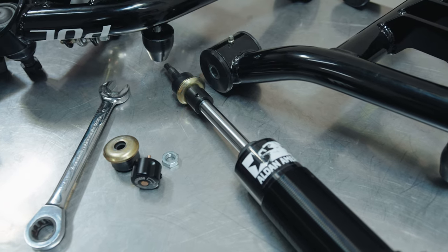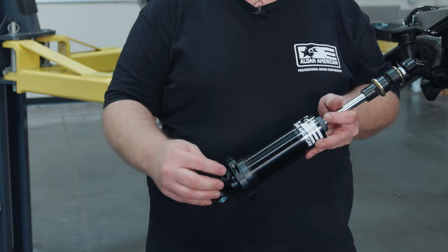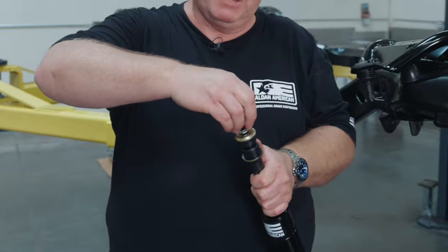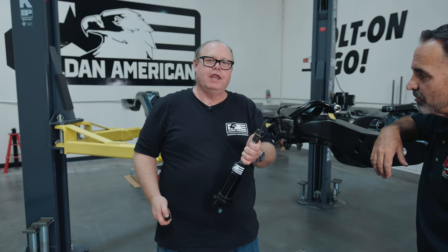We're using our RCX series black anodized shock and it's double adjustable. The bottom is compression with six points of adjustment. The top has 20 points. In order to assemble it, we're going to have to remove our knob, remove our nut, remove our washer, and now we can assemble it.